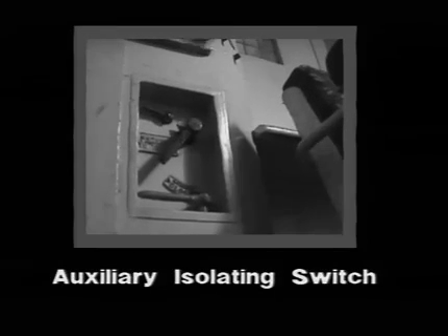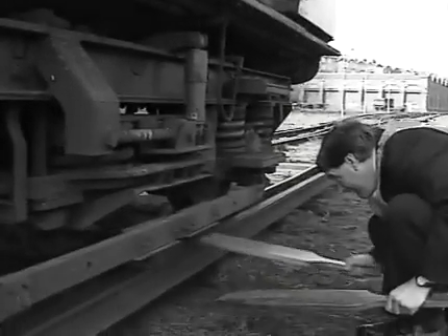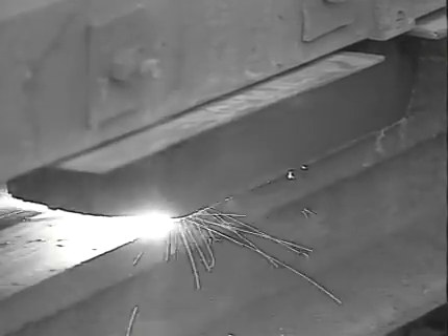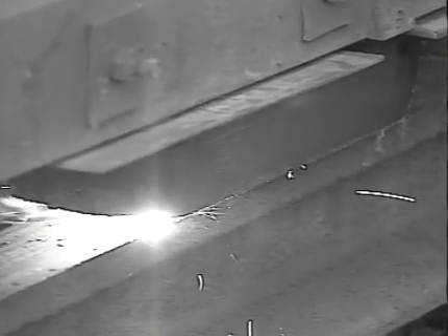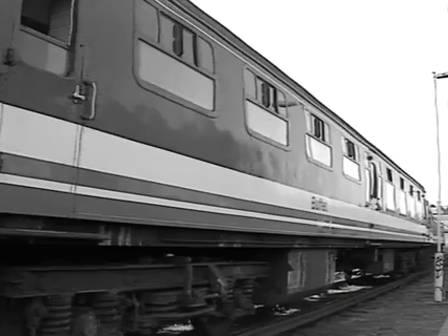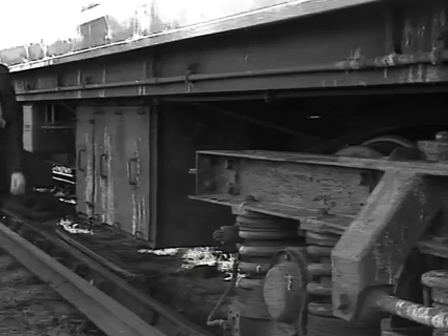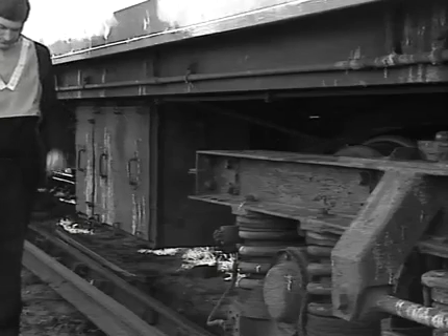Before we look at some other problems associated with shoe gear on 1963 stock, let's return to the vital matter of tripping the auxiliary isolating switch before attempting to paddle up. For example, should the compressor be running when you attempt to place the paddle between the shoe and the conductor rail, a severe arc will be drawn — you could be severely burned or sustain eye injury. 1963 stock units containing a buffet car have an additional auxiliary isolating switch situated below the sole bar at one end of the underslung equipment box. Don't forget to trip this auxiliary isolating switch if the unit includes a buffet car.